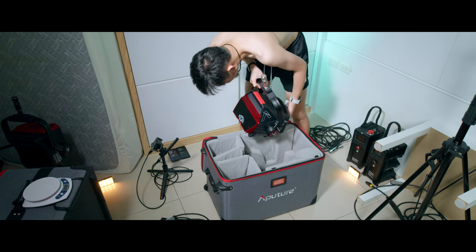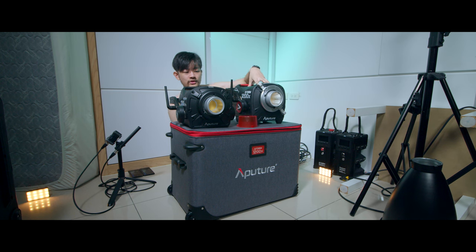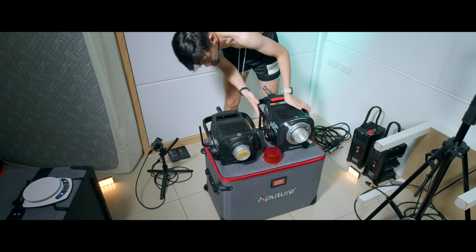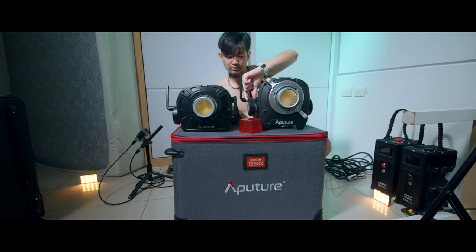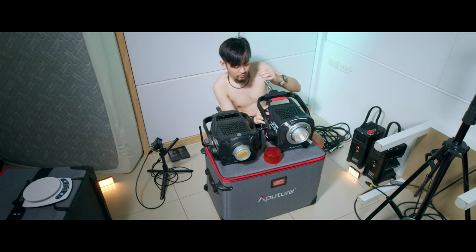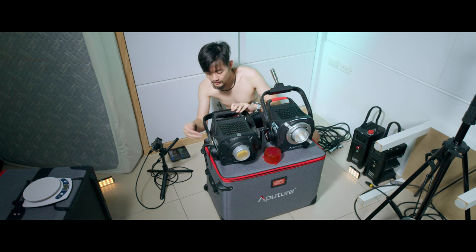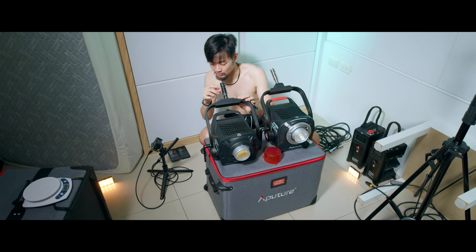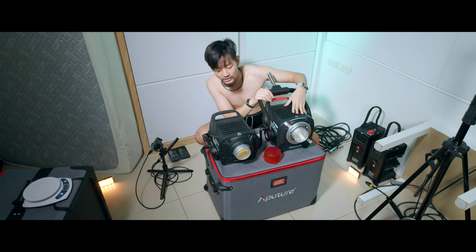Here comes the main light — the Aptro 1200X. It's slightly taller, about four centimeters taller than the 1200D, while the length and width are pretty much the same. The locking mechanism is beefier, thicker, wider, and bigger. The braking system is smooth with a drag feel — if you let go, it won't just fall down by itself. On the 1200D, it makes lots of noise and has no drag, so it would fall down on its own. Definitely a plus on the 1200X.